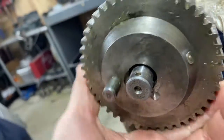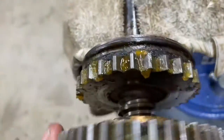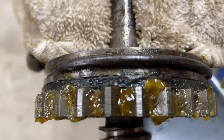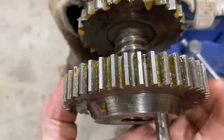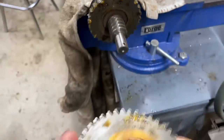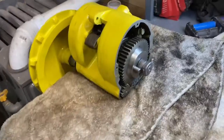It is a really big thread — look at that. And that is a clutch material right there. A bronze bushing, and that's a clutch.